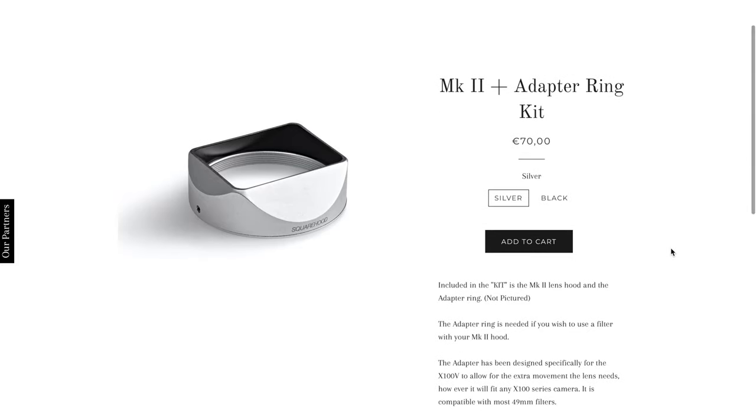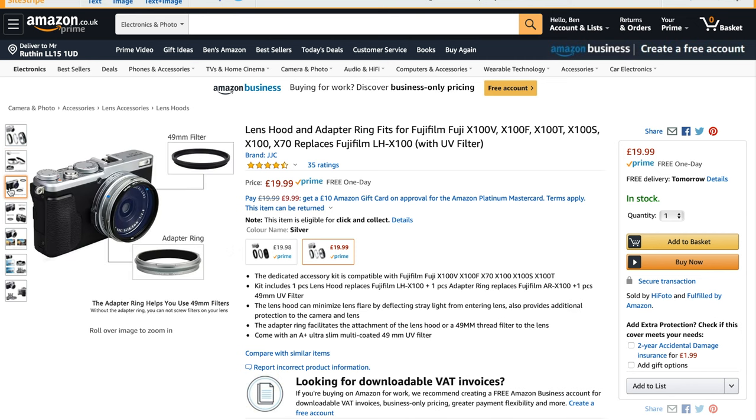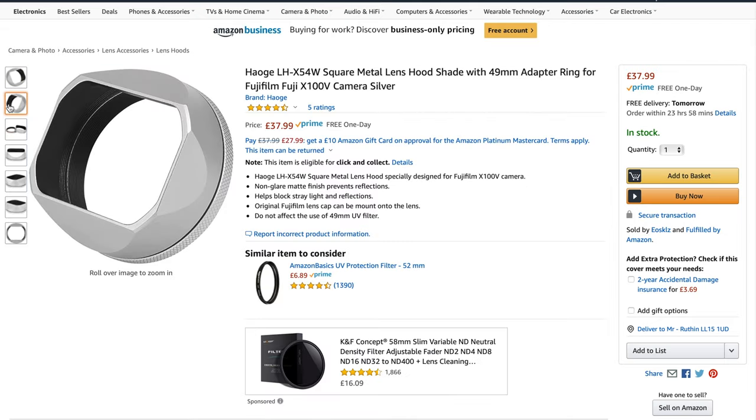Fujifilm do offer their own solution — their weather sealing kit gives you an adapter ring to place on the front of the lens and then a filter on top of that, which costs a hundred pounds. There's also a company called Squarehood who mainly make hoods but also have an adapter solution that costs 70 euros. There are the standard JJC options which can cost anywhere between £15 and £30 on Amazon — I've used them before for different lenses but I hate the look of them. Then there's also another company called Haug, who also make hoods mainly but also have their own adapter ring. And then we have Nissi.